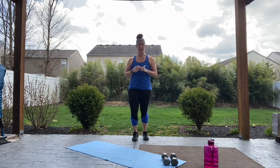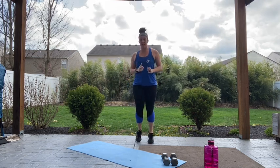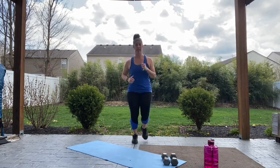Alright guys, now that you've got your items together, we're gonna go ahead and get started with our warm-up. Let's go ahead and start jogging in place. Nothing too crazy, just step in, get that heart rate starting to rise, get that blood flowing, and get those muscles nice and warm. We're gonna have an awesome workout today.